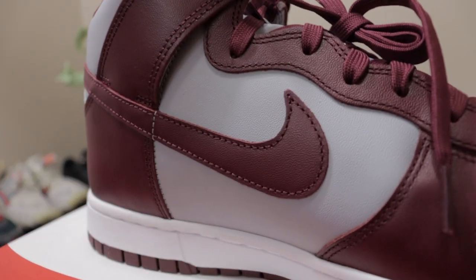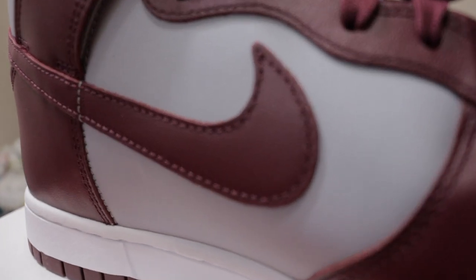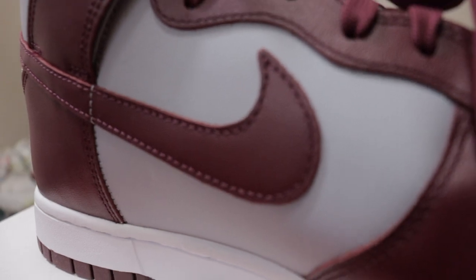Getting to the upper — this is what I'm talking about with the wolf gray and the beetroot color. You have your two-tone colors on here: the light wolf gray is on your toe, on the side panel, and also on the back of the heel.